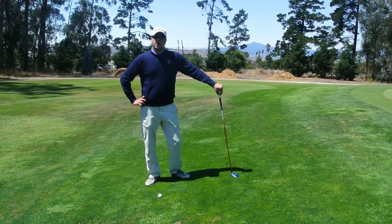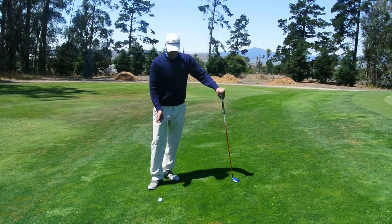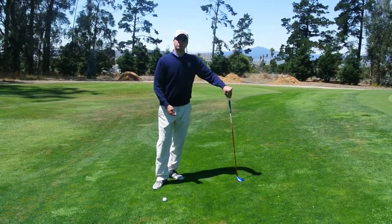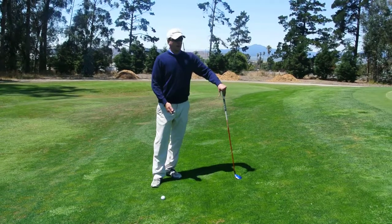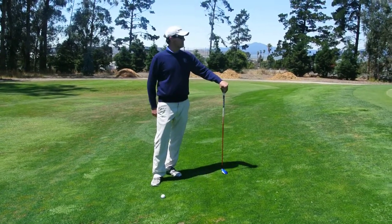Here to show you guys another option you have around the greens. We have a lot of kikuyu grass out on the course. Sometimes it will be hard to chip in the kikuyu — your club will get stuck. It's not that easy to putt over it either; you have to swing a little hard and the ball may bounce a lot.